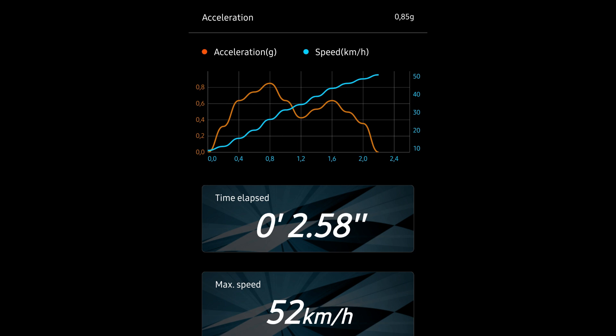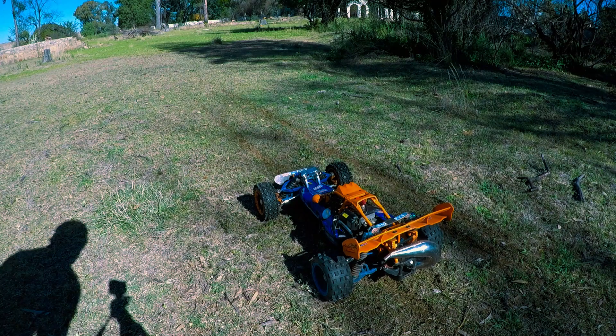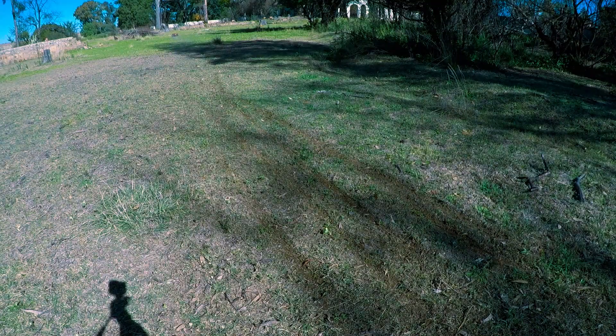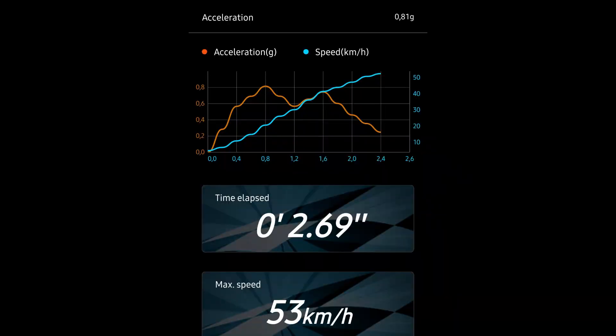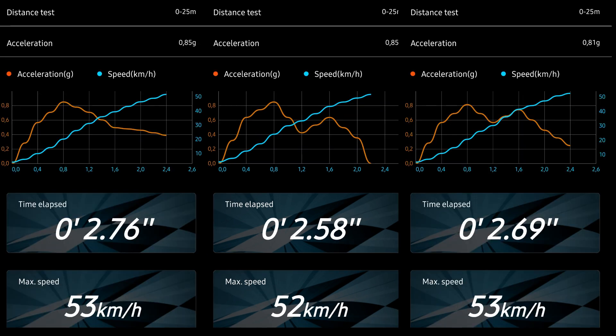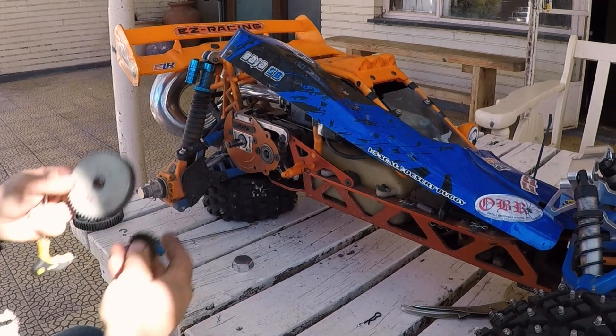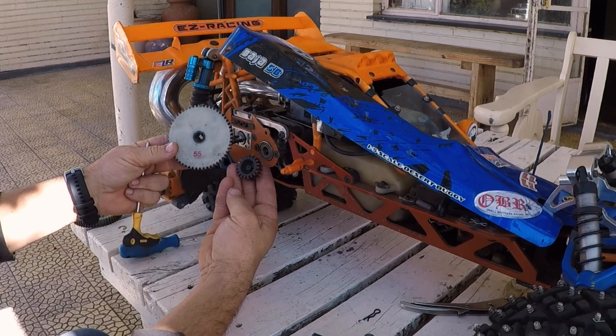A very good run at 2.58 with 52 kilometers an hour, also 0.85 g's — that is very surprising. Run number three: 2.69, max speed of 53, 0.81 g's. The best run was 2.58, and I think that is going to be the time to beat for the 1955.